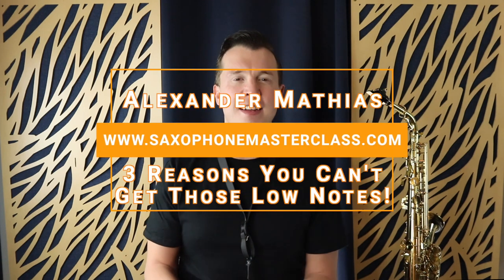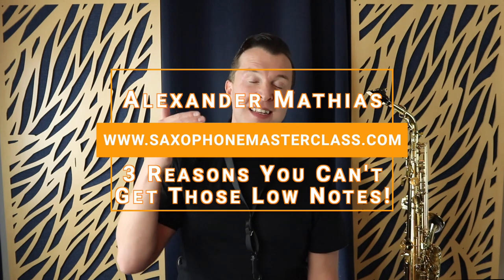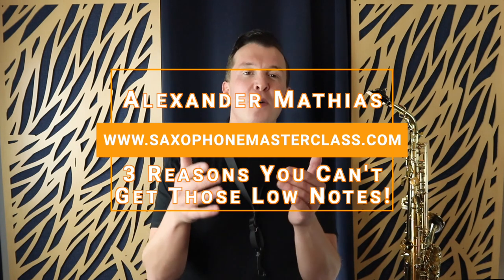Hey, my sax-playing friend, Alexander here from saxophonemasterclass.com. In today's lesson I'm going to take you through the reasons why you're not getting those low notes out on the saxophone. It's super frustrating and super annoying — one day you're getting them, the next day you're not. I'm going to take you through three of the main reasons why you may be having problems with those low notes, and number three may surprise you.